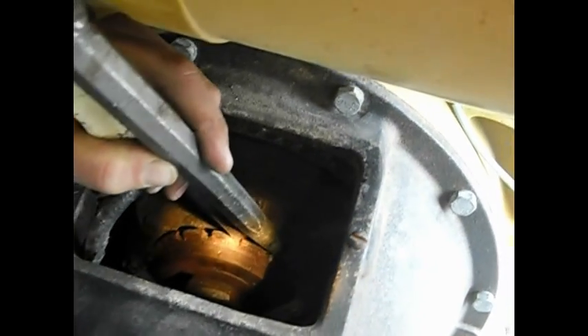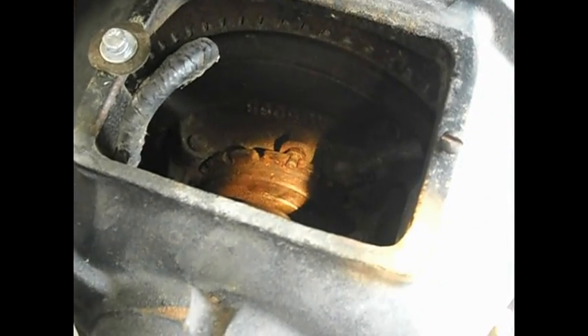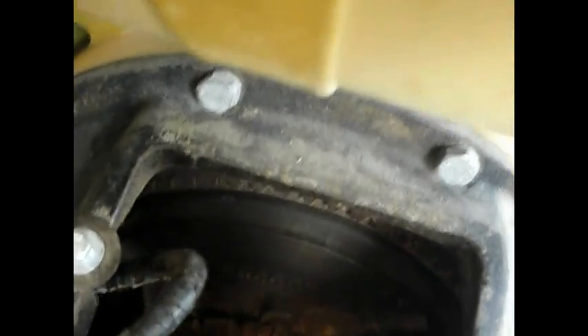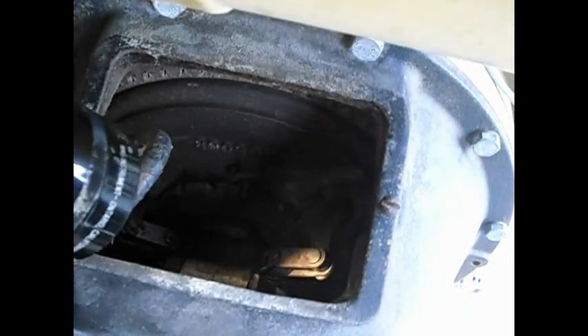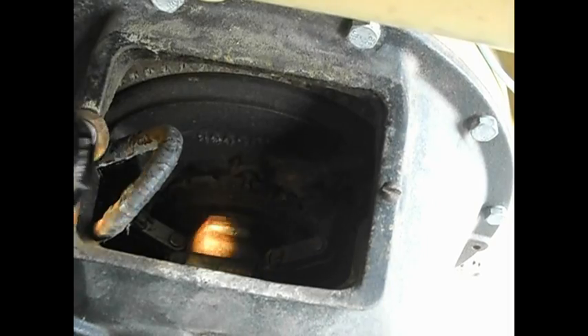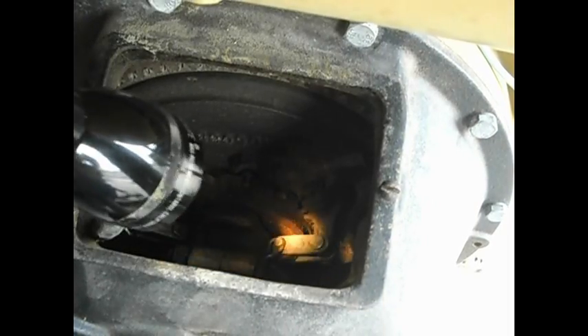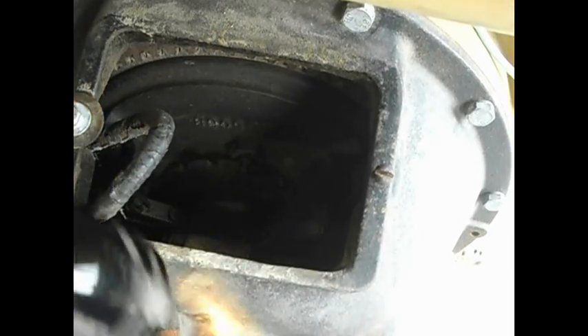That turns the nut tighter and puts more pressure on your clutch plate. If you have too much pressure on it you won't be able to lock it in. You can actually see these little links here go over center — right there — that's disengaged. When it locks in place you can see them go over center.